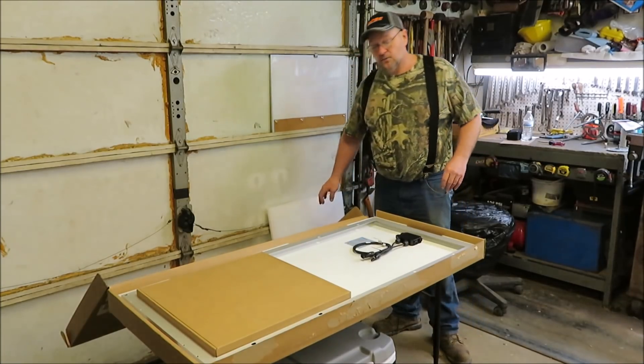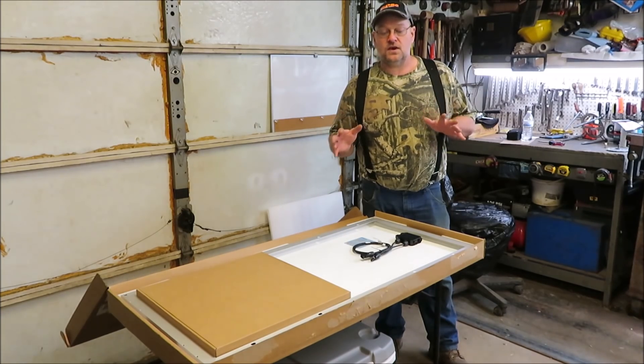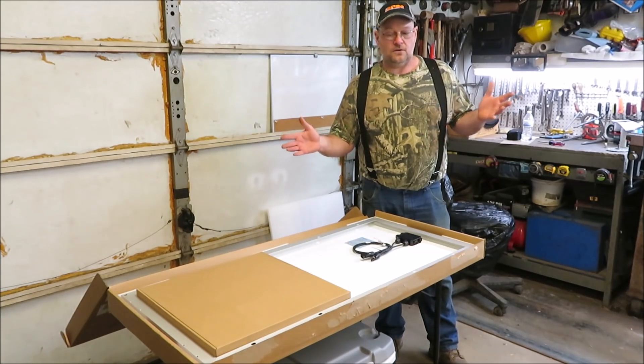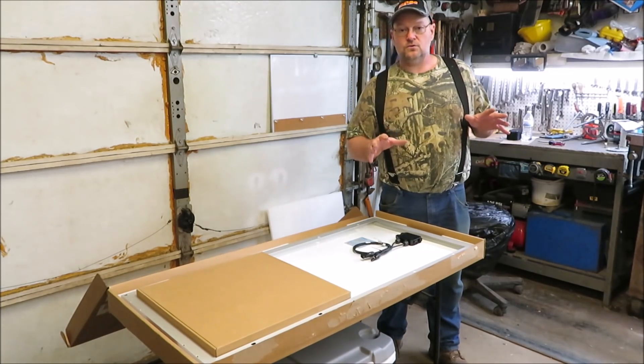Eventually down the road, I will be taking the 12 volt battery out and putting two golf cart 6 volt batteries on the camper. Maybe not this summer, maybe this summer — I don't know. But I will be putting two 6 volt batteries and hooking them together on the front of the camper.